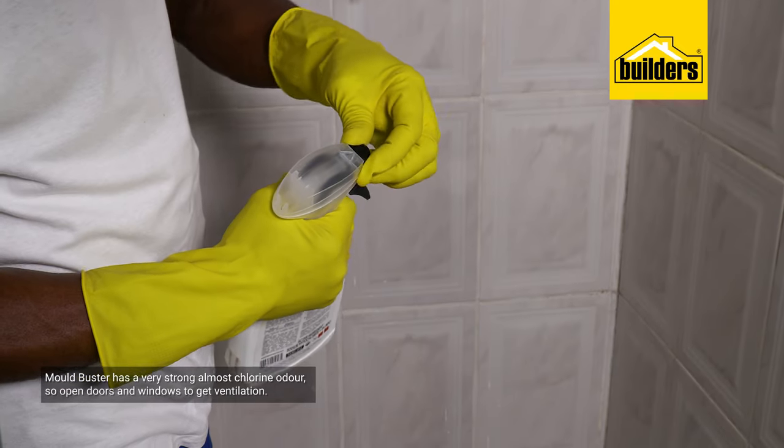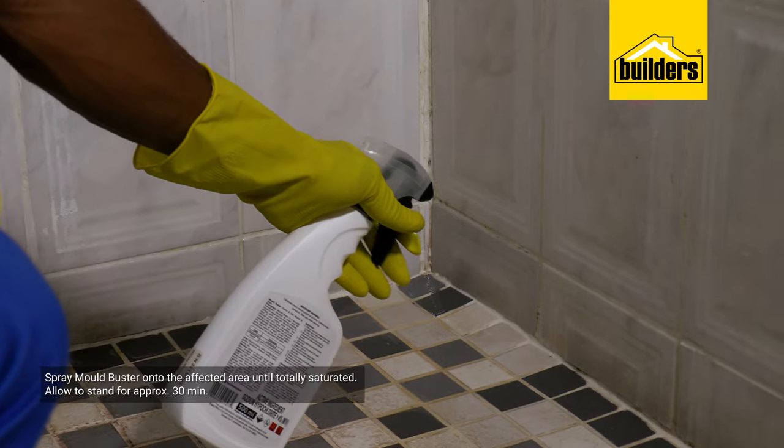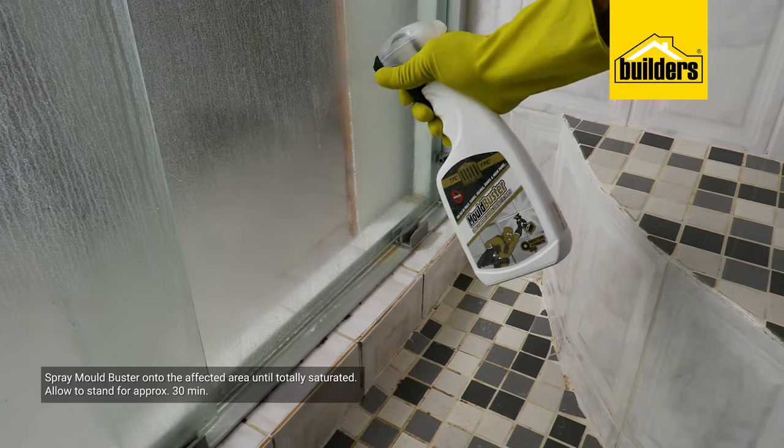Application could not be easier. Simply spray Moldbuster onto the offending surface and let it stand for a while. This gives time for the Moldbuster to work its way to the roots of the spores.